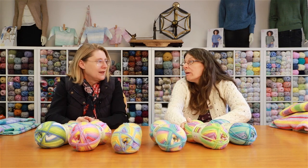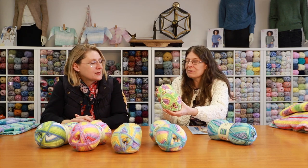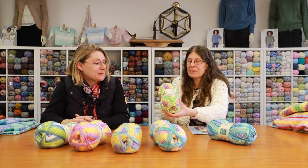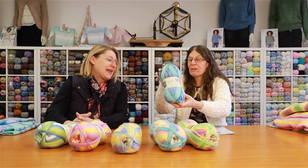This is Parrot Beach — all the colors of the parrot: lime green, pinks, purples, yellows, and all sorts of lovely colors. Absolutely gorgeous. And this nice one has blues and greens.